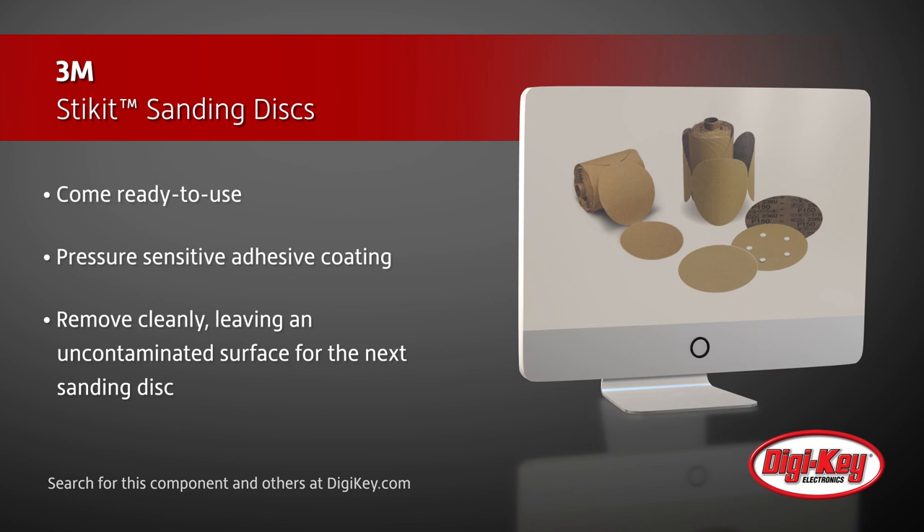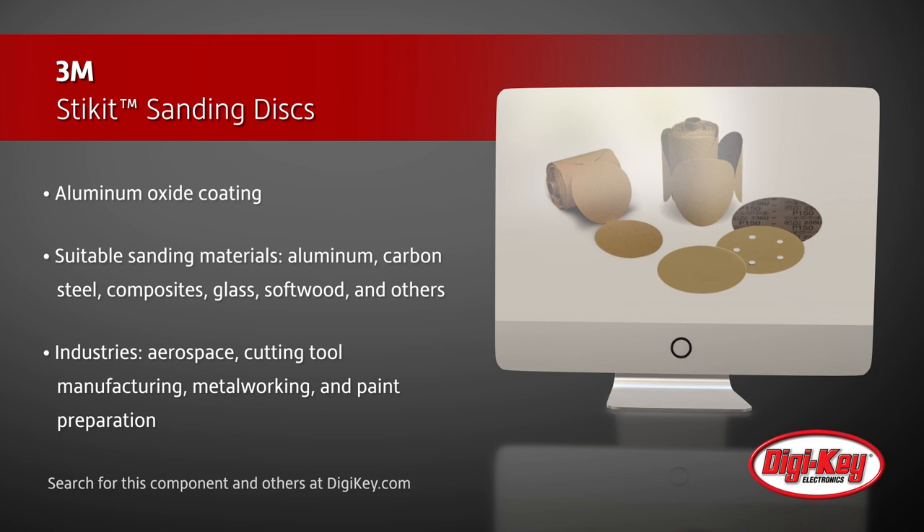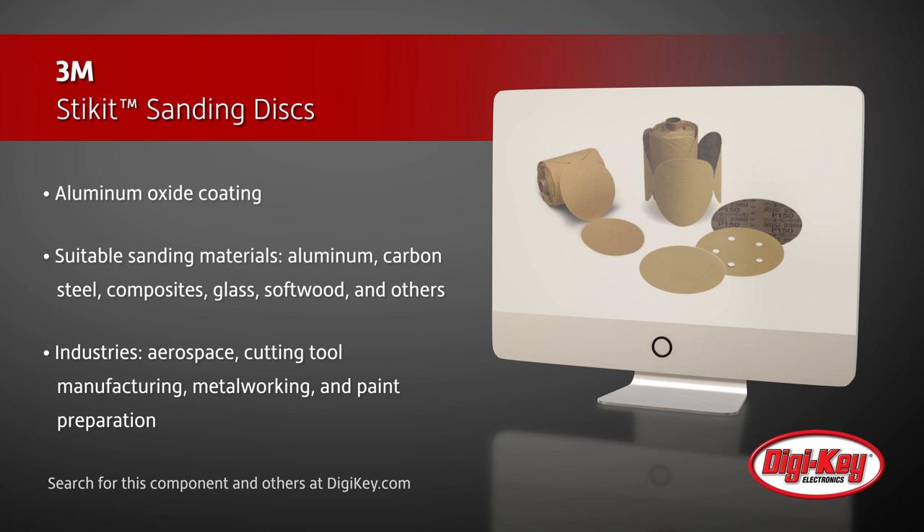They come with an aluminum oxide coating, making them suitable for a wide variety of sanding materials including aluminum, carbon steel, composites, glass, softwood, and others.